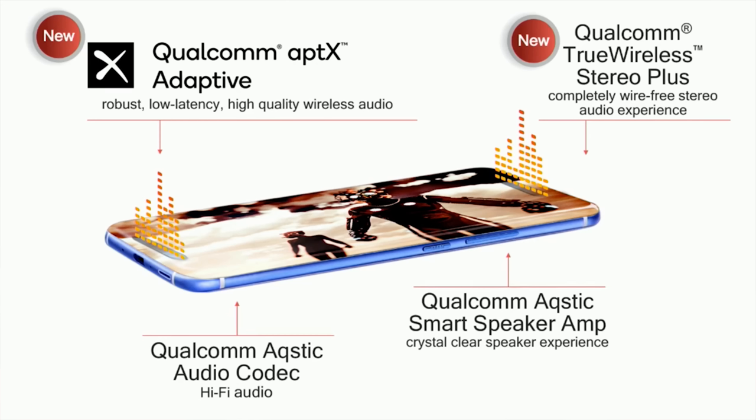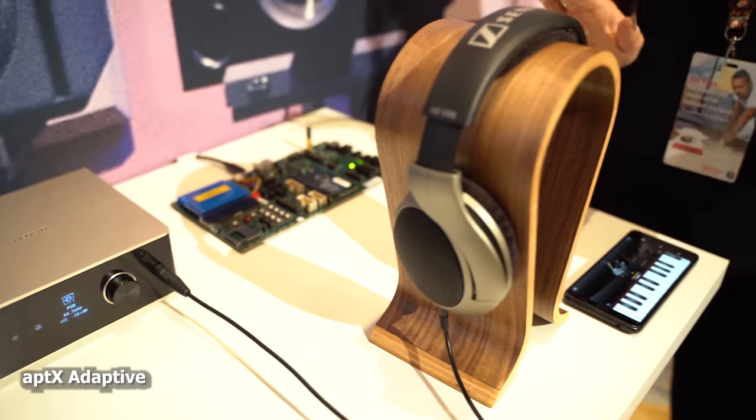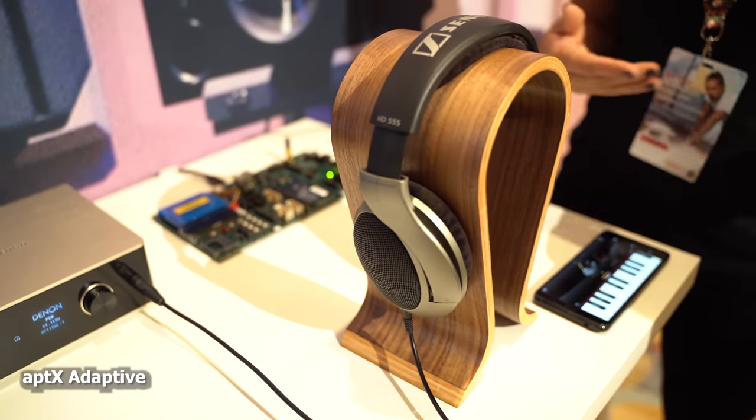Now, a couple of key features from the Snapdragon 855 processor that I think are really vital for the Galaxy S10. Let's start off with the very first one. For me, that is audio and specifically aptX Adaptive. What I like about it is the fact that it allows you to listen to high-res, CD-quality audio at lower bit rates, so we can have lower bit rates and better power efficiency for listening to audio, which is really good.